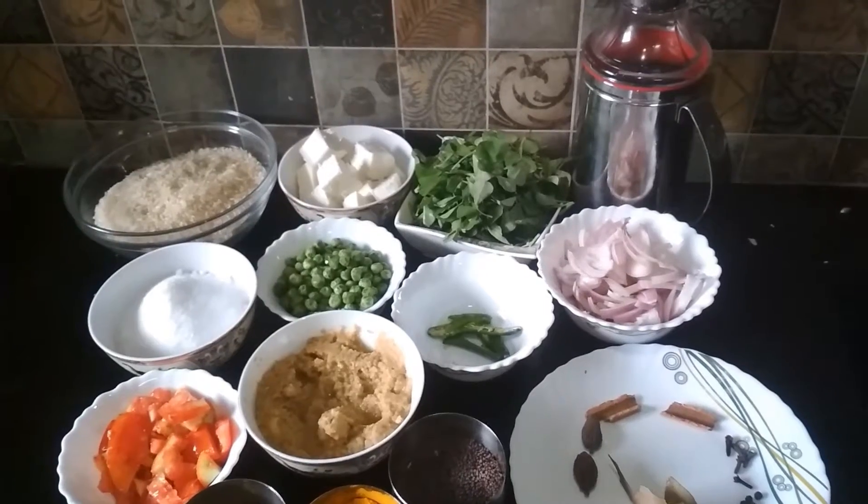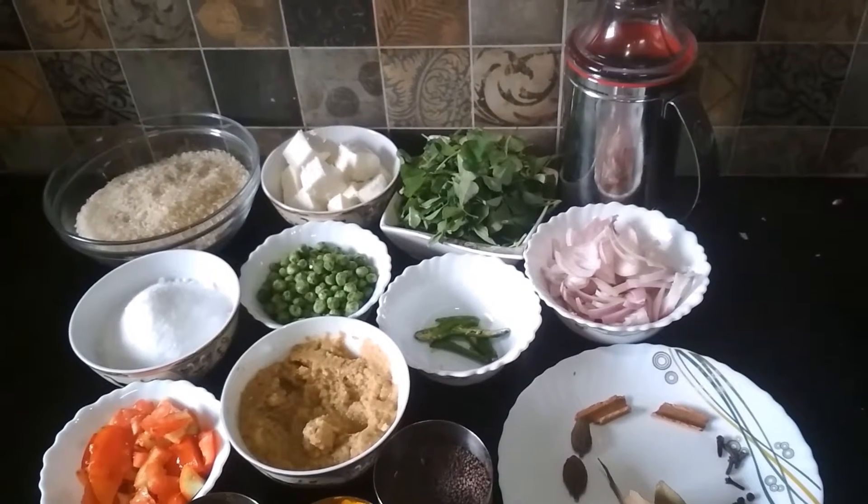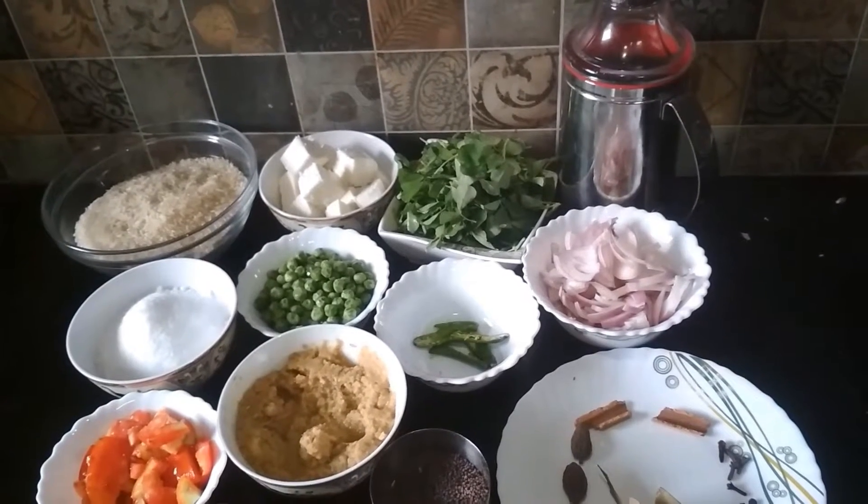Hi friends! Today I am going to show you the recipe of Methi Paneer Pulao. So let's start.